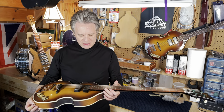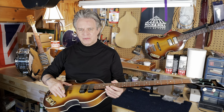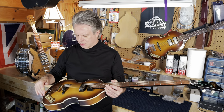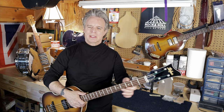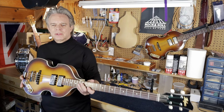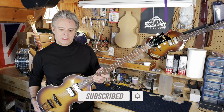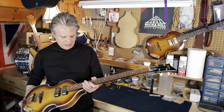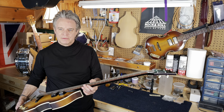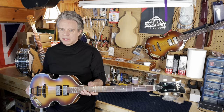So where we're at on this project: I need to disassemble the bass and do a lot of finishing work. I need to fit the bridge to the body contour, do some wiring, level and re-crown the frets, do paint and finishing work on the guitar, and do the hide glue on the neck joint. I'm going to cover all of that in part two of this video. If you liked what you've seen, please subscribe to my channel, give me a thumbs up, and check out my other Hofner videos. Thanks for watching and we'll be back soon with the finished product.